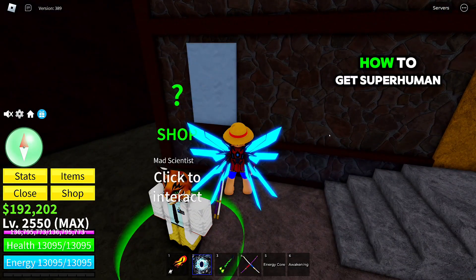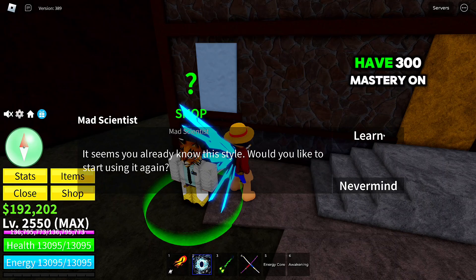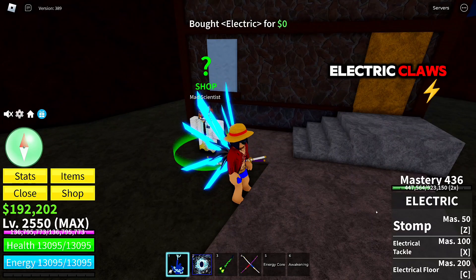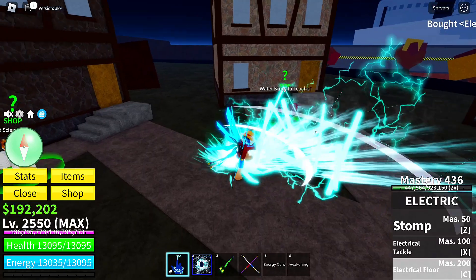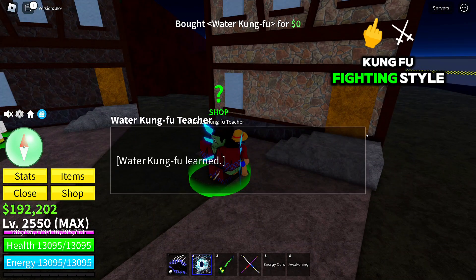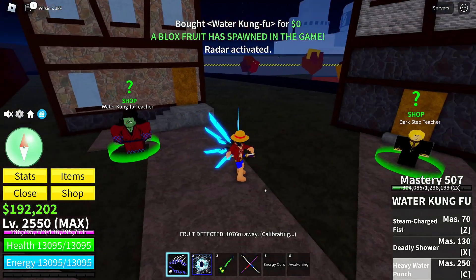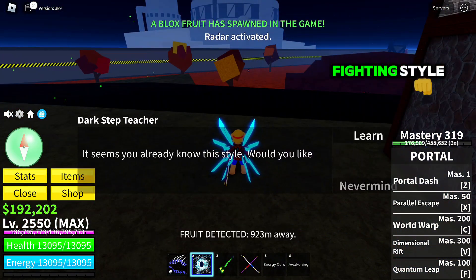In this video I will show you how to get the superhuman fighting style. First, you need to have 300 mastery on electric claws. Second, you should have 300 mastery on water kung fu fighting style. Third, you should have 300 mastery on dark step fighting style.